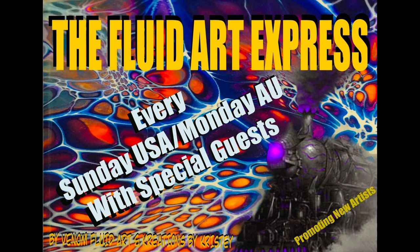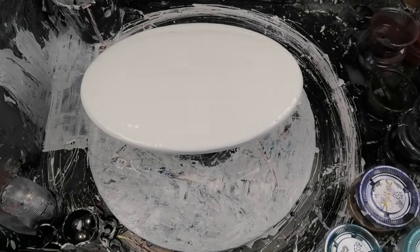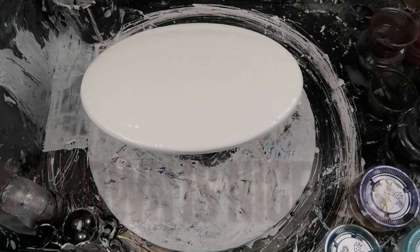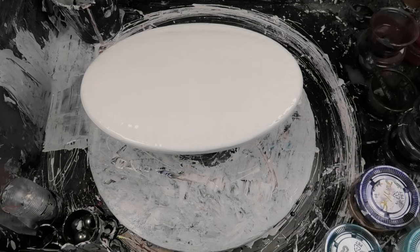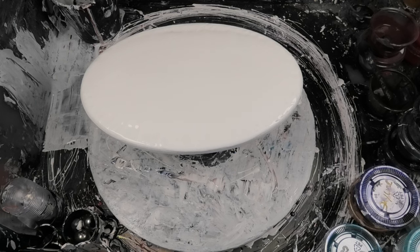Hello everyone, it's Bubbles from Venom Fluid Art. Welcome to another - and this is a big adventure - on the Fluid Art Express this week. This is the Shambi Fluid Art Brown Challenge. So yeah, I hope everyone just watched Shambi, but you made us do brown. I still love you, but brown? So what our challenge was: five colours plus brown.